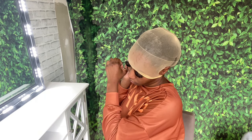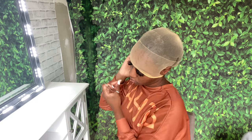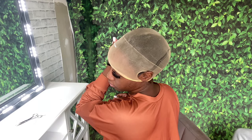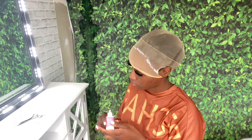Right here I'm just doing my ball cap method, just cutting out my ears so I can go ahead and glue this cap down. Then I'm outlining my hairline with this lace glue called Bold Hold, and I'm going to spray it over with some Got To Be glue spray.